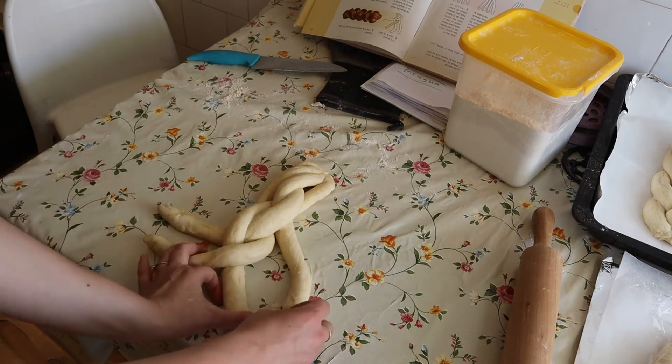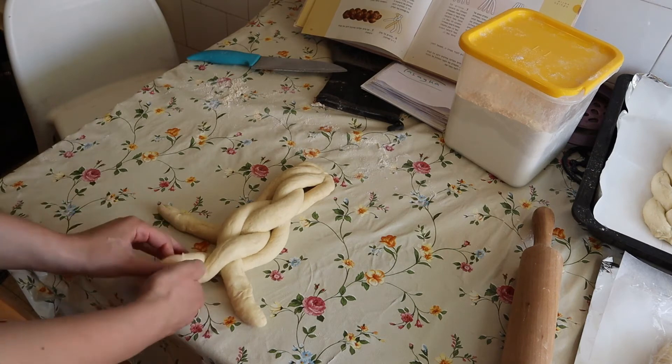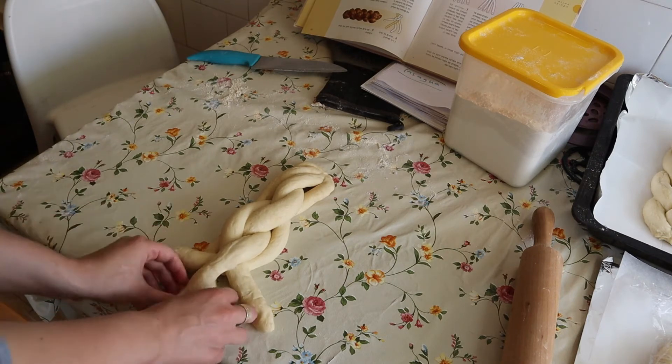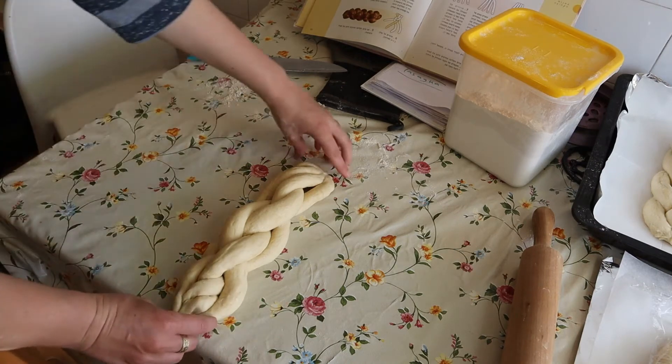We do the same way till the end. I made a bit of a mistake, you can see — accidentally forgot to twist it over there, so the end isn't perfect, but it still looks pretty nice.